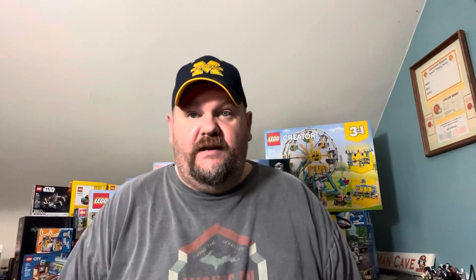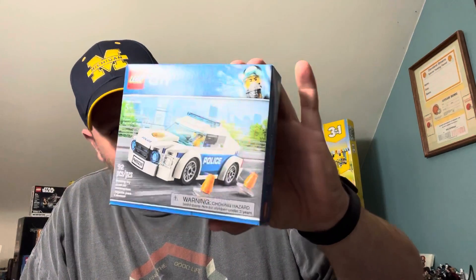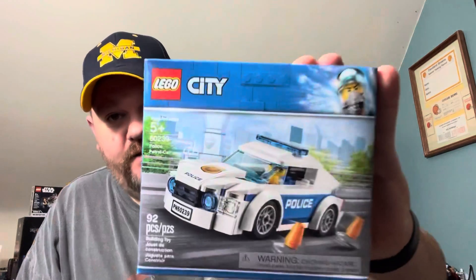Set number three is 60239, Police Car. Ironically, it's a small set that I've already done. So let's find it — here it is. Set 60239 — but I've already made this one. So I guess come back; we'll do the video later and you can see what I did with this.